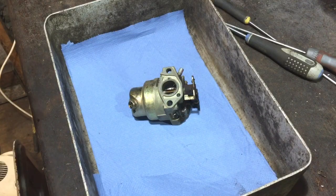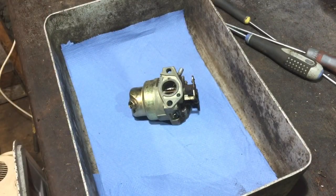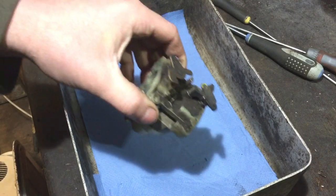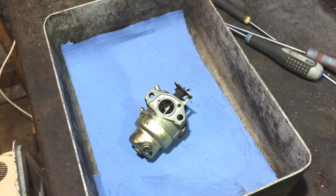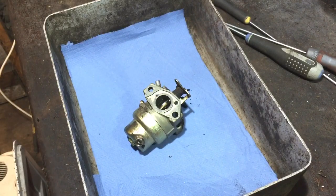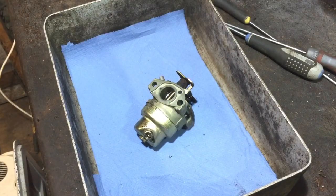Welcome to another video. I've got a carb from a Honda GCV 135. I'm going to clean the carb — this video covers the GCV version of Honda engines. The 160 and 190 are all basically the same. I don't think there's much difference; the 190 has a different jet size, but that's not important for cleaning. I'll go through how I do this.